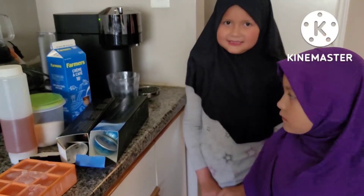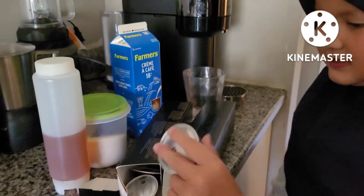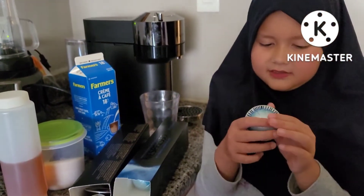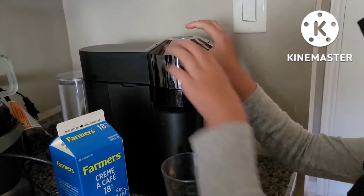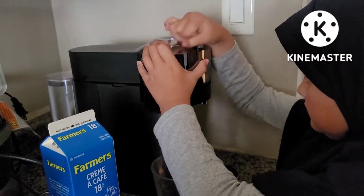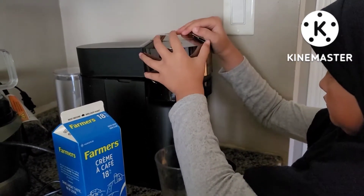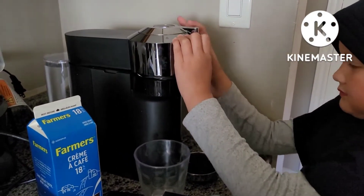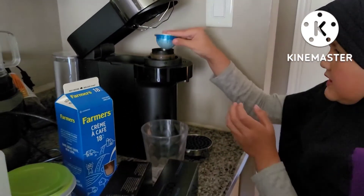Okay guys, let's get started. So first, we're going to get this iced coffee right here, and then we're going to open this up. Okay, now let's put this in.